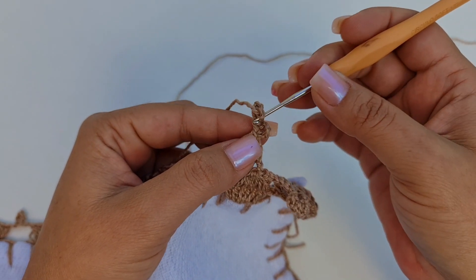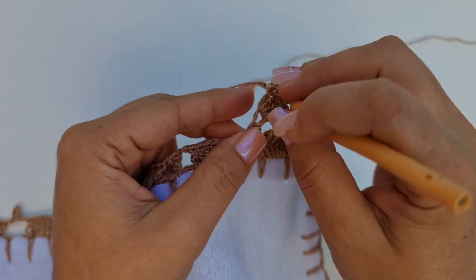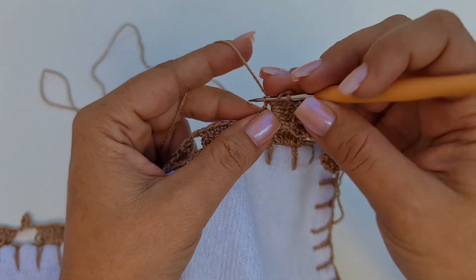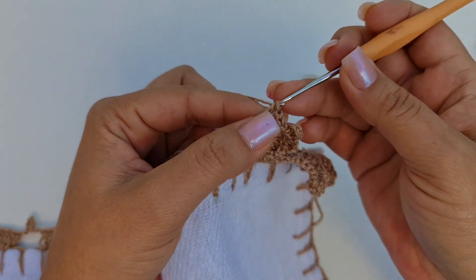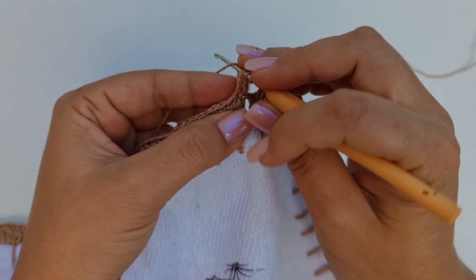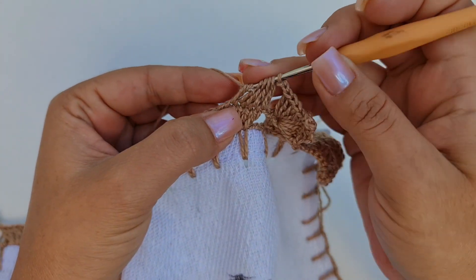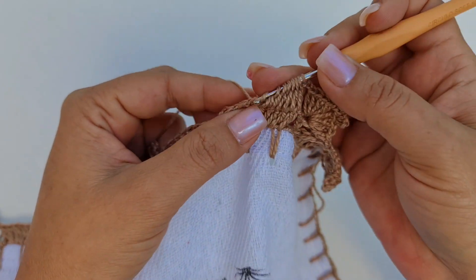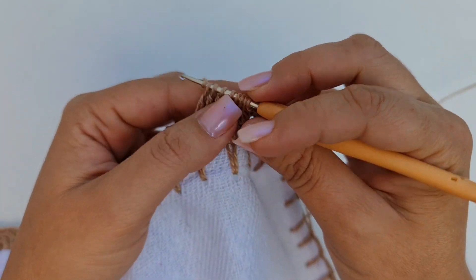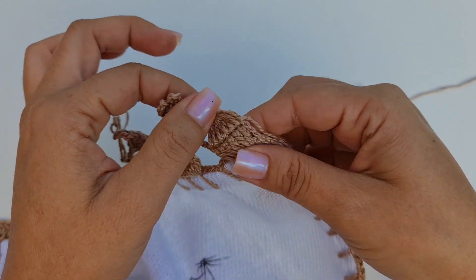Uma, duas, três, quatro. Vem aqui no ponto baixo, pega na primeira e na segunda laçada, um ponto baixo. Volta dentro do espacinho e trabalha quatro pontos: um, dois, três e quatro. Duas correntinhas e aqui vamos repetir tudo de novo. Os sete pontos fechados juntos. Então você vai completar a sua carreira dessa forma até o finalzinho. O segredo aqui é segurar o ponto para não deixar ficar folgado. Quando tiver com todos na agulha, aí você vai e fecha todos. Duas correntinhas e aí você vai dar sequência. E aí, o seu barrado vai ficar assim. Bem delicadinho.